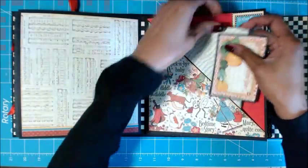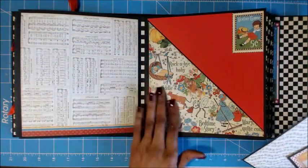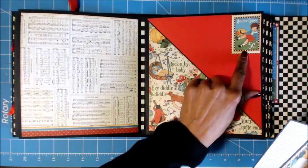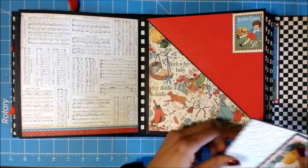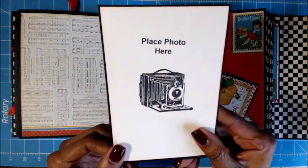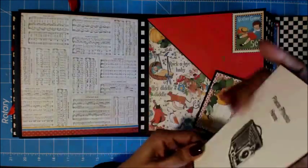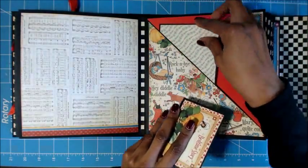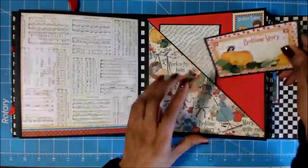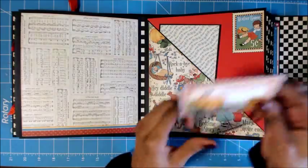Then this is the diagonal pocket page. I pretty much used the paper from the eight by eight and one of the little stamps. Then this is just a tag — here's that 'place photo here.' And then same thing here — this was just an extra little tag that I had. You can journal on here and put a picture on the back.